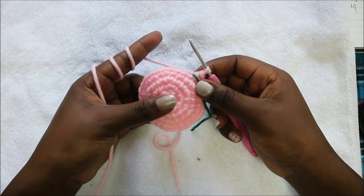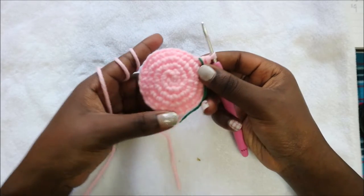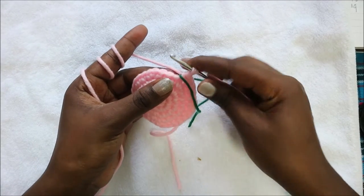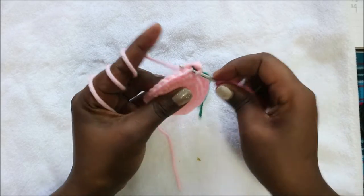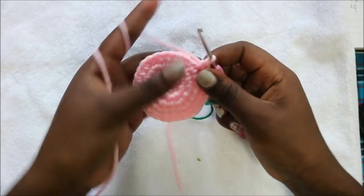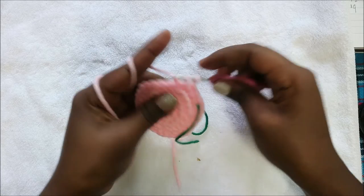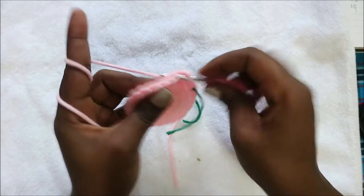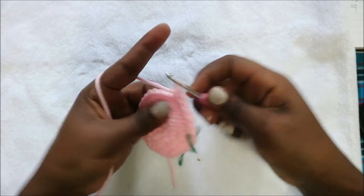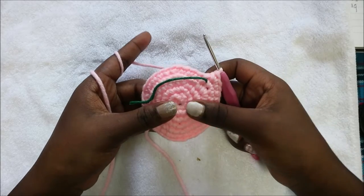In our sixth row we are going to do four single crochet then increase, and repeat the same pattern all around six times for a total of 36 stitches. Do single crochet one, two, three, four and then increase, then repeat that all the way around.